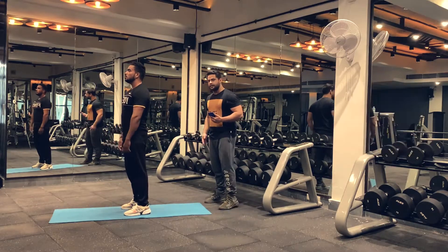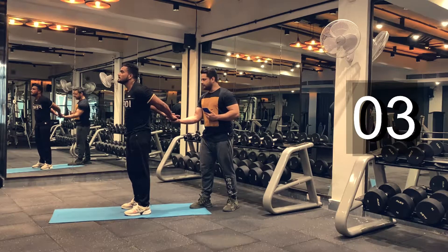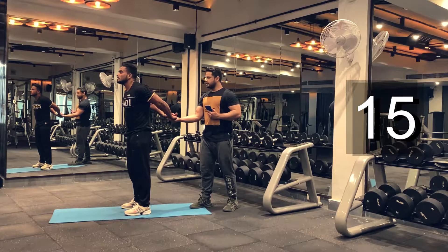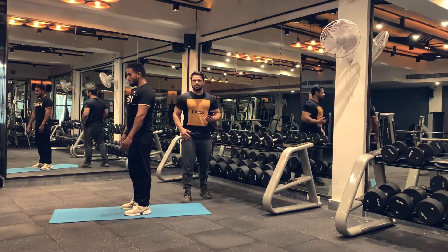Take a rest for five seconds here, and then we're going to go for round two. Let's begin. Keep holding. Keep breathing. Let's do it for 20 seconds. This will stretch your shoulder and your chest muscles as well.